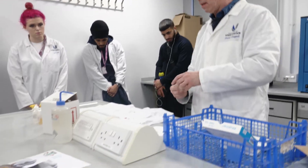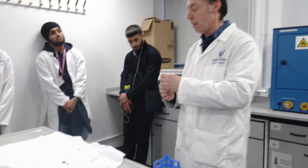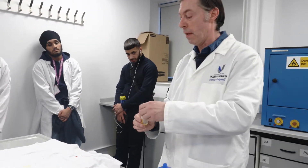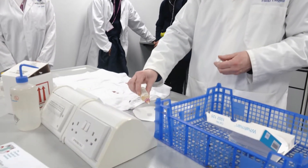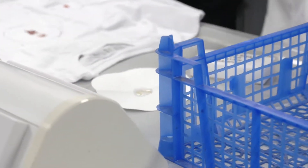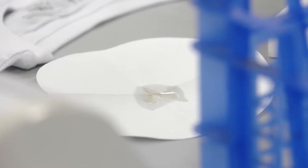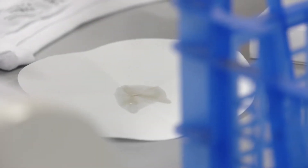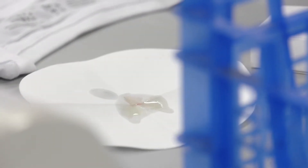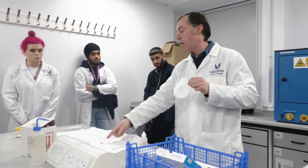So you put that on there. The second solution is an indicator and this will turn pink if there is blood. It shouldn't turn pink yet because we haven't done any reaction on it — you can see it's yellow. Then there's an oxidising agent which oxidises the haemoglobin and that gives the colour change to the phenolphthalein, which was the secondary agent. If there is blood, you see a pink colouration coming through — going from yellow to pink — and that indicates it is a blood stain.